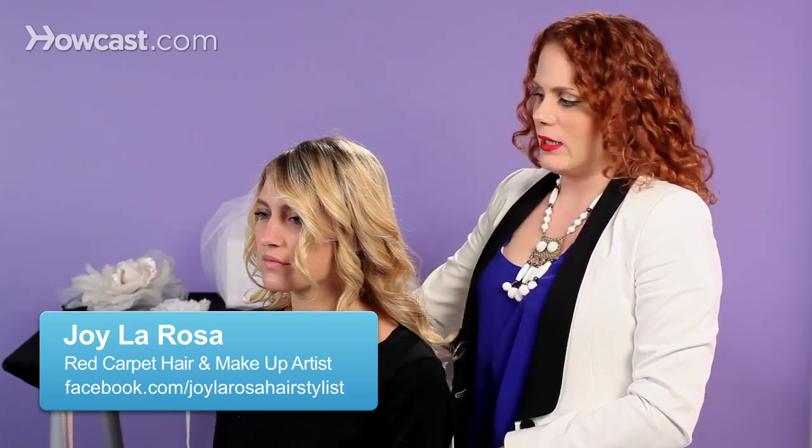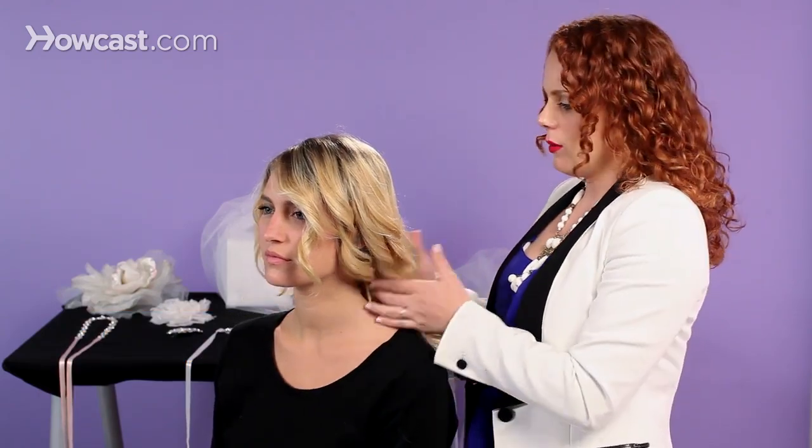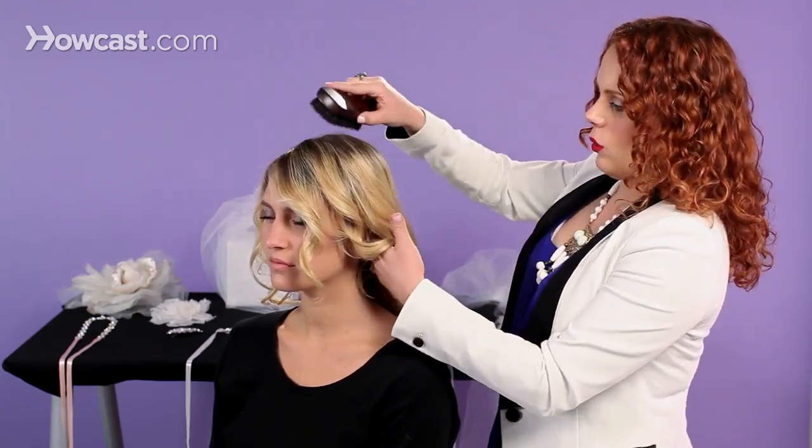We're going to show you how to do a French twist. Even though this is a smoother style, you still want to start with a curly set, just because it gives the hair a lot of movement and it'll help it to hold and stay in place.